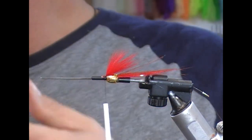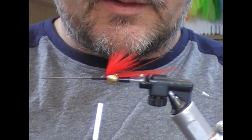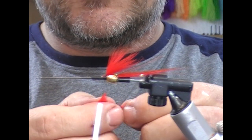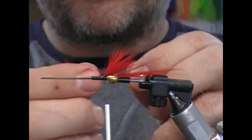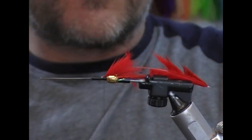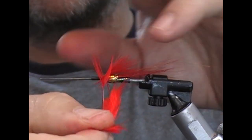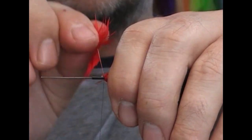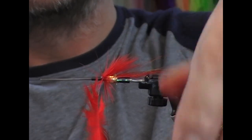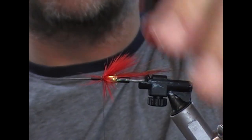Next we're going to tie in a red soft hackle as the first hackle. Take one, strip off the unwanted bit, find the tip and separate it out. Tie it in by its tip, flip it back, and a turn or two to secure it. Then we're going to double this through by wrapping through finger and thumb as we go, stroking it back all the time to make it neat. But it's not imperative that it's really neat, because you're going to have a hybrid cone in front of this that pushes it all back. A couple of turns to tie it off, one turn back on itself — just catch it and break the hackle off.